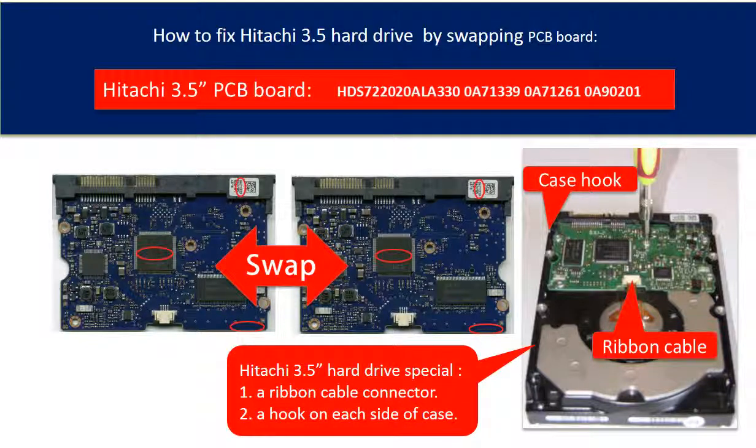Hello everyone. This video is going to talk about the Hitachi 3.5 inch hard drive PCB board swapping, which is quite different from other hard drive PCB board swapping.